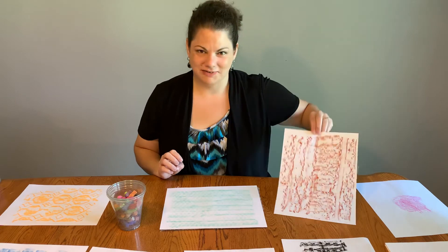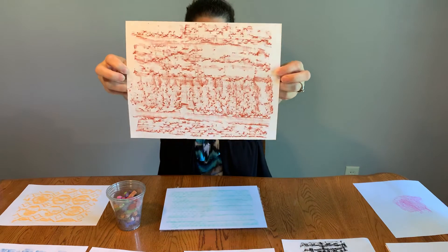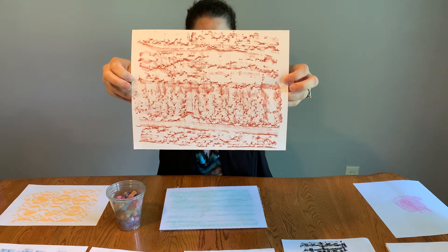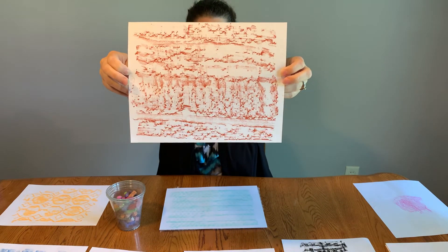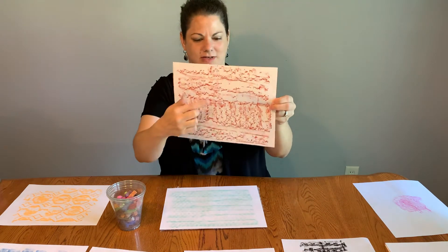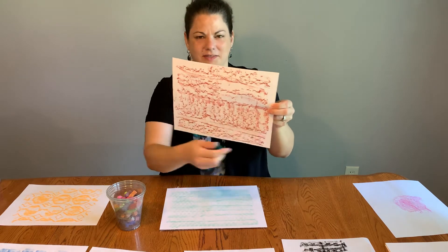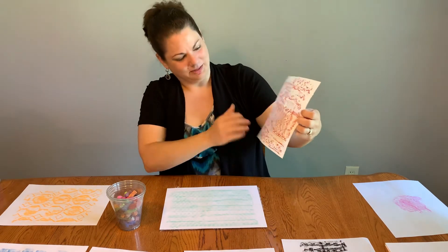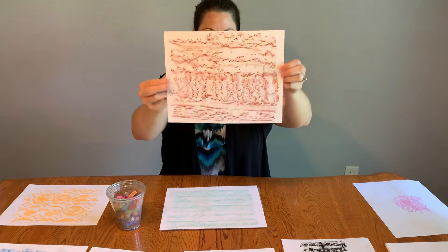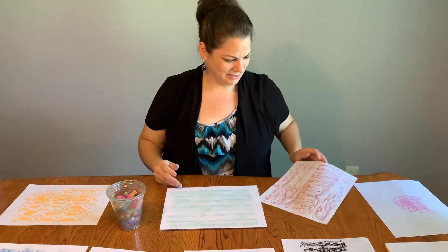I actually went outside. I found some really cool bricks on the side of my house, so that's what this one is. You can see the actual texture of the bricks coming through, but then you can also see the lines where it picked up the mortar in between the bricks. So I not only captured the texture of the bricks but the pattern on the side of the house as well.